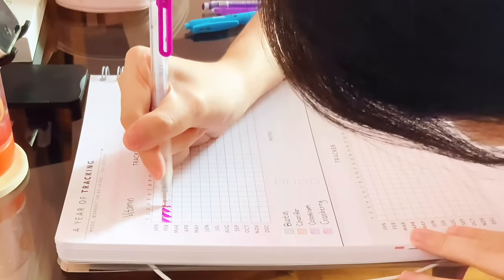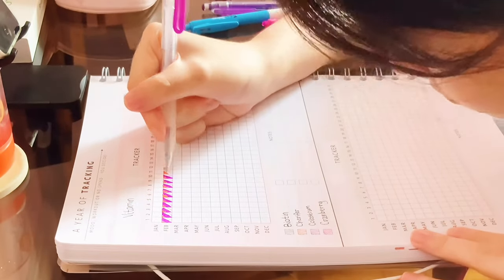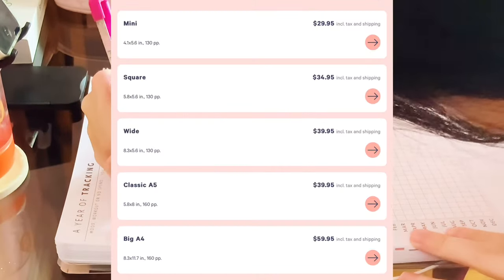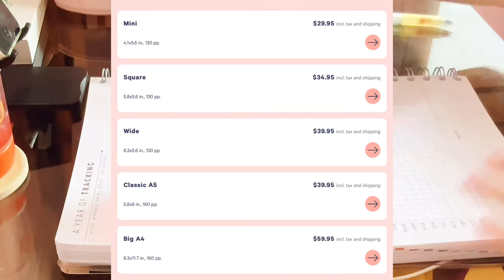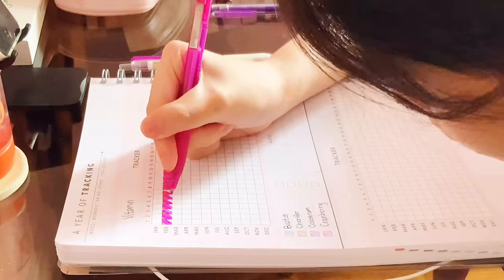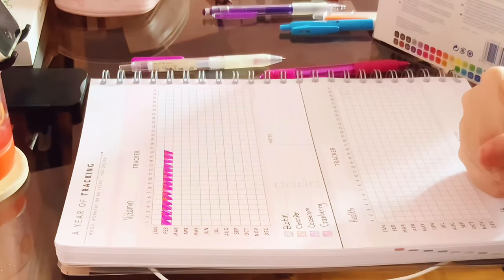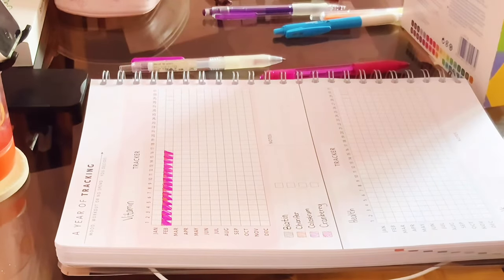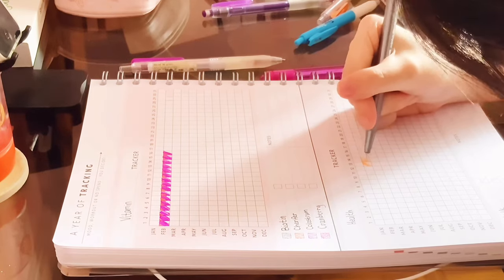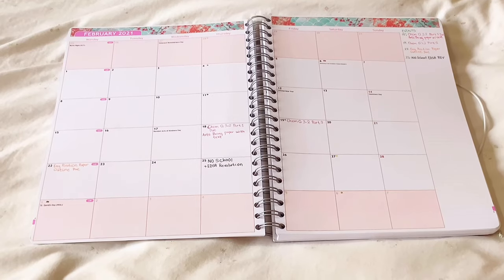The biggest con I can think of is the price. Had I not won the giveaway, I would have had to pay $60 for the A4 size, and even the smallest size is around $30, which is not cheap — that's around 1,500 pesos. Normally, Filipinos buy planners for around 500 pesos or even cheaper on Shopee or Lazada. People say it may be worth it due to the paper thickness and personalization, but for me it still wouldn't be worth it for just those two factors, since I could just print the pages and bind it myself for a lesser cost.